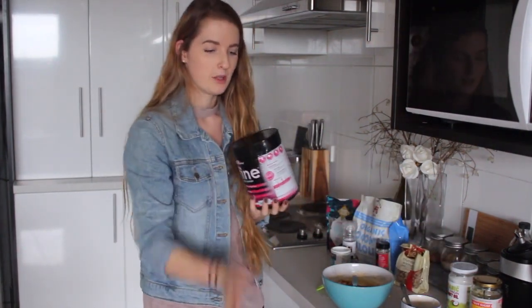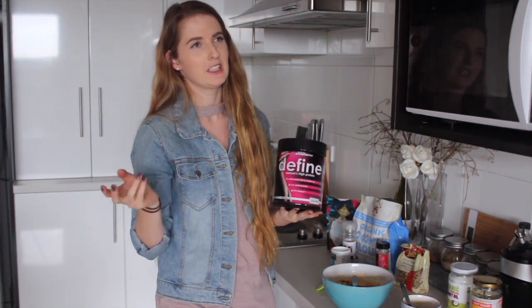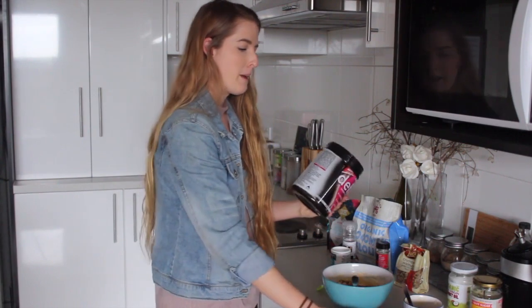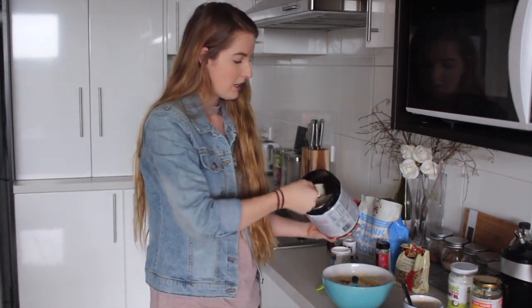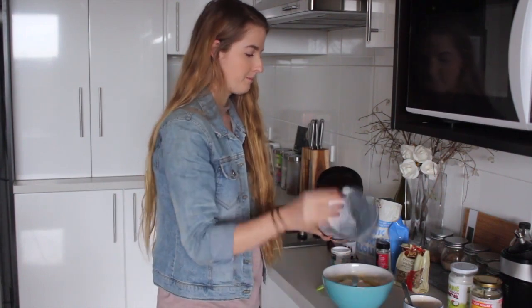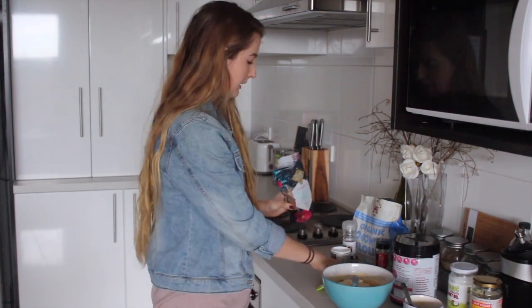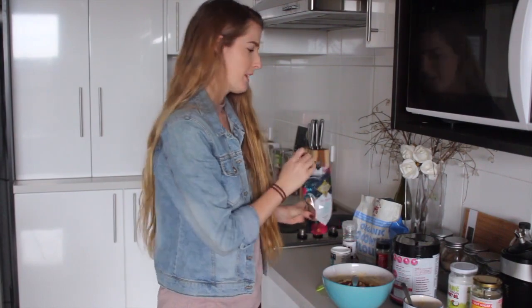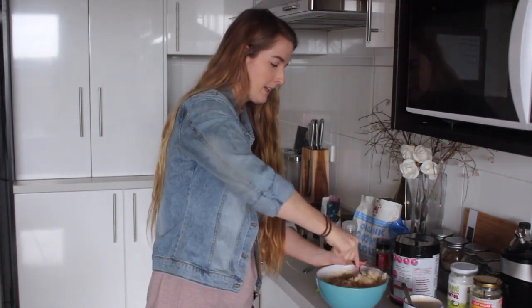I'm also going to add some vanilla protein powder. You don't need protein powder for this recipe, but I never have vanilla essence. I like using vanilla protein powder because it has a vanilla-y flavour and it makes baking taste really good. If you have vanilla essence, just use that. I'll add probably two scoops. I'm also going to add some coconut sugar — just two teaspoons. The muffins are pretty sweet because of the banana, so you honestly don't need any sugar at all, but it's a good alternative if you have a sweet tooth.